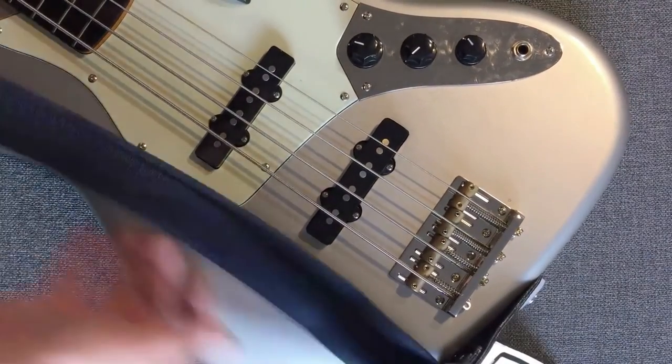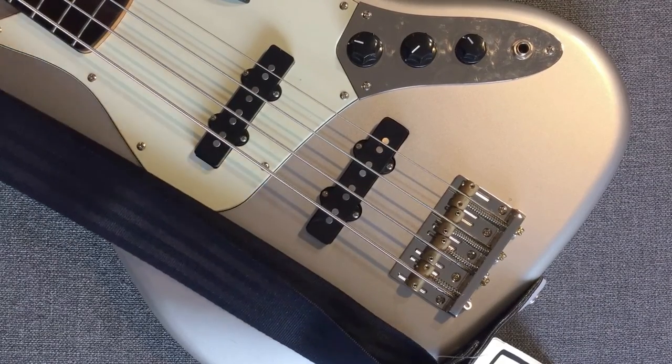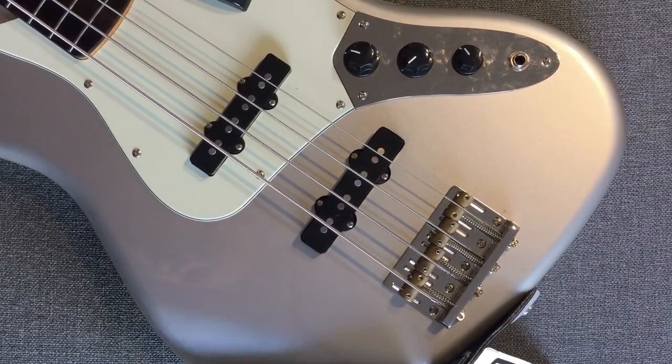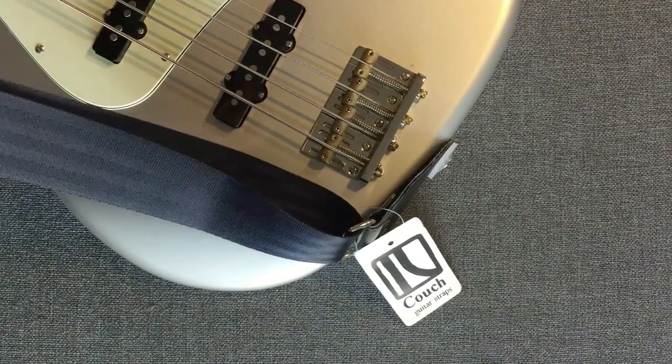It goes with the bass pretty nicely — navy blue and some silver. Obviously you can use it on any color guitar, but I'll probably be getting more of these. That's all for now, I will talk to you soon.